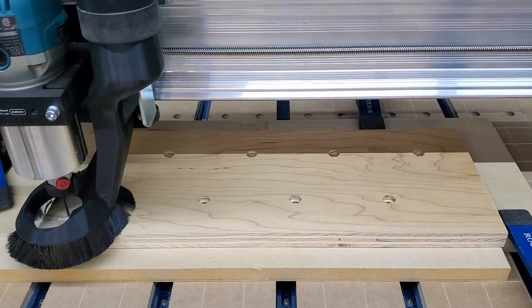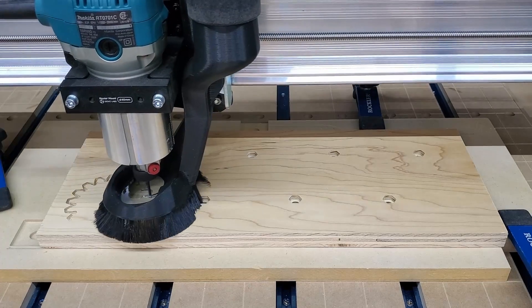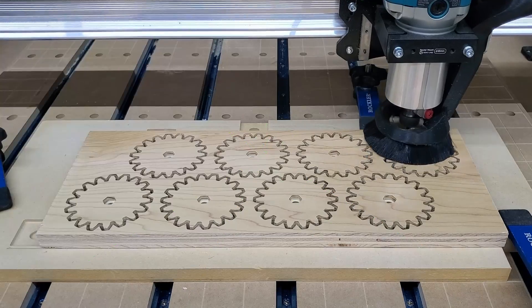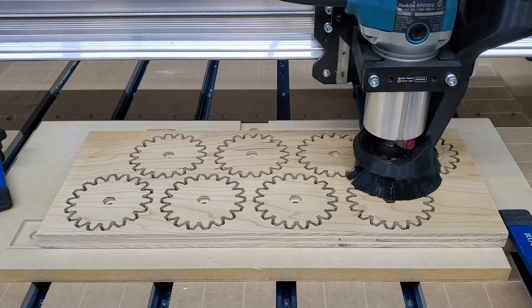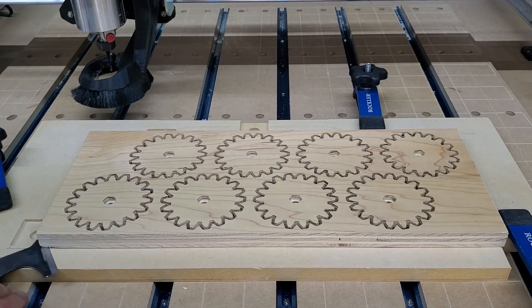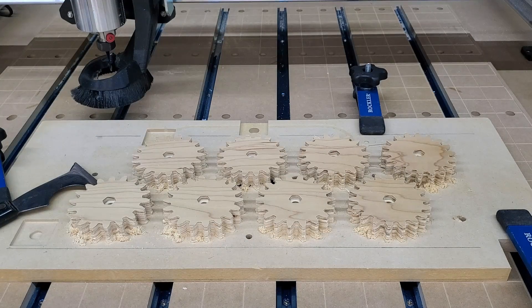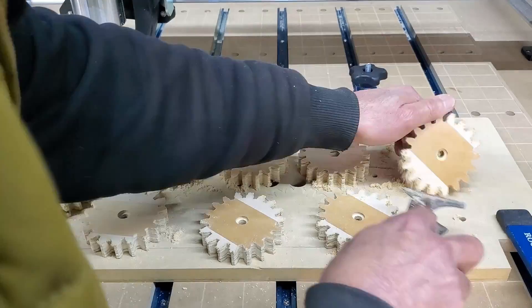I'm sure somebody is going to want to know how much the board height changes with each turn of the Allen key, and my answer to that is: I don't even have a clue. I know the bolts I used in the small gears have 18 TPI, but I don't remember how many teeth there are on the gears and don't really have much interest in counting them. All I really need to know is that the board has a little less than ¾ of an inch of travel, so as long as I start within that distance, I can adjust it until it's flush with my workpiece.